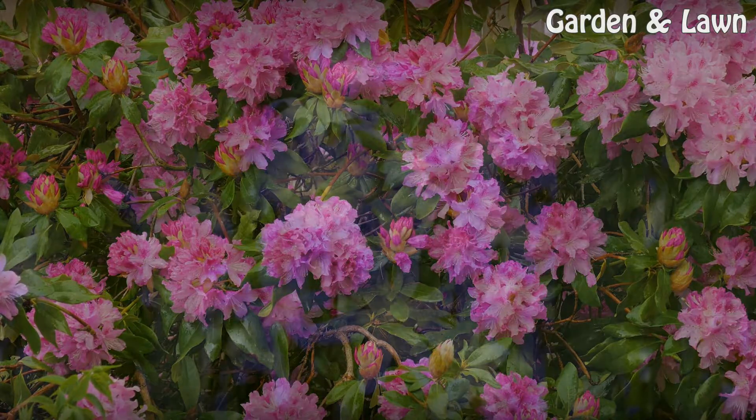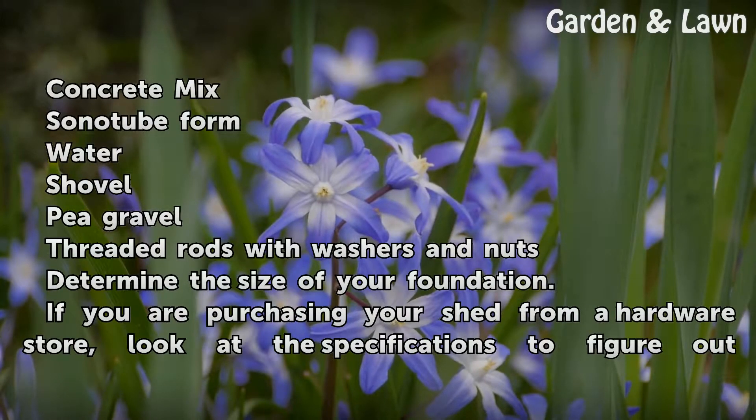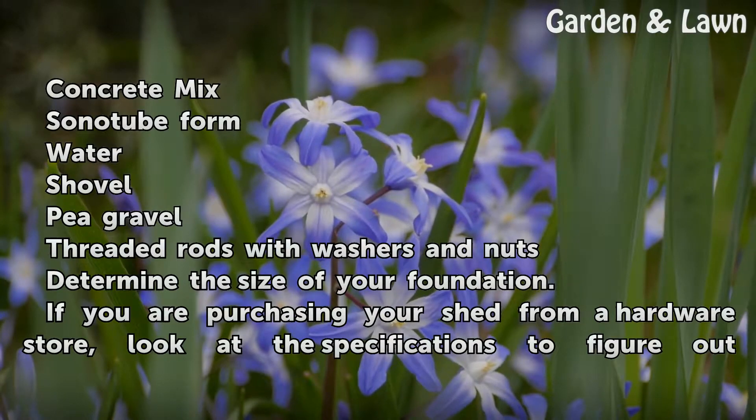Things You'll Need: Concrete Mix, Sonitube Form, Water, Shovel, Pea gravel, Threaded rods with washers and nuts.